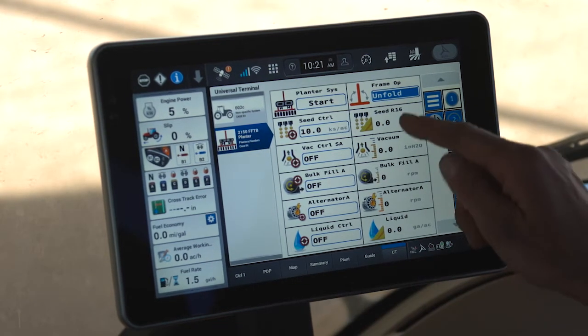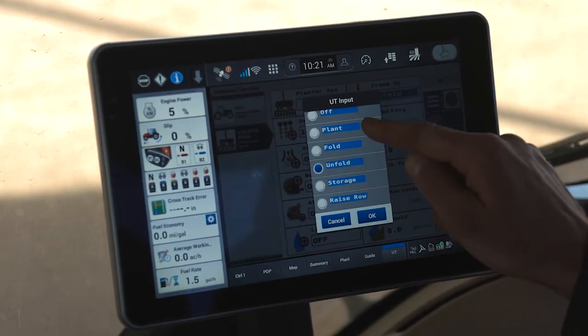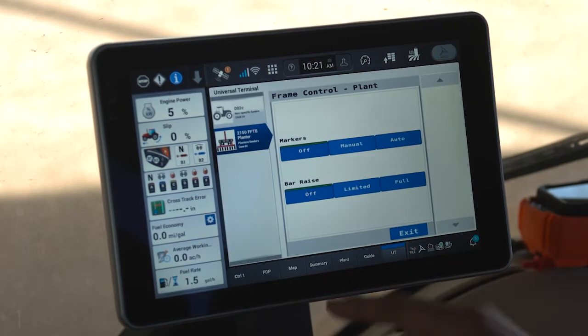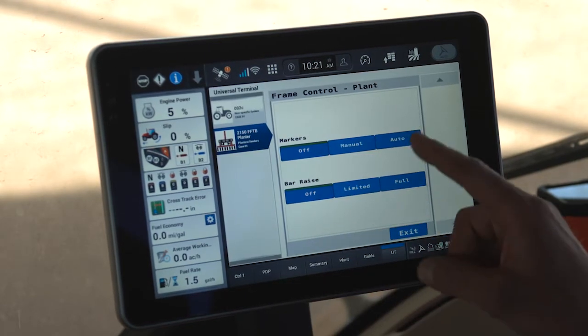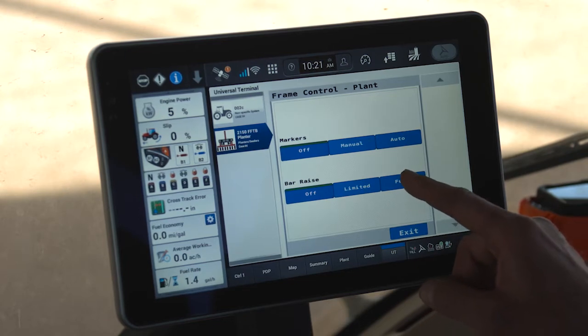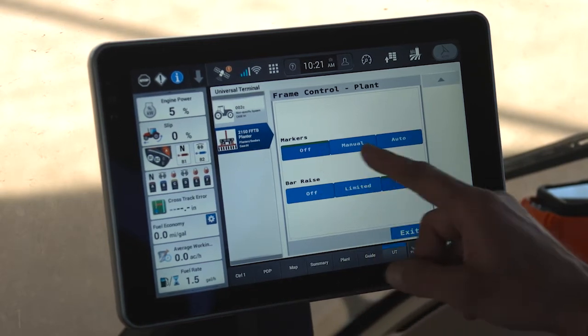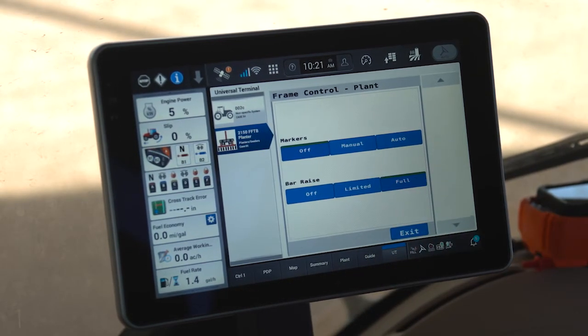When I complete my planter unfold process, I would tell my planter that I'm ready to enter plant mode. Not only do I tell it that I'm ready to enter plant mode, but it also allows me to turn on my bar raise to raise and lower the bar in the field, and if I choose to use my row markers if they're installed.